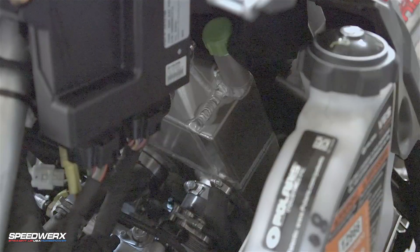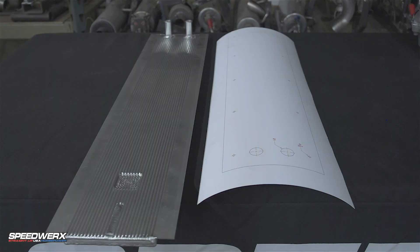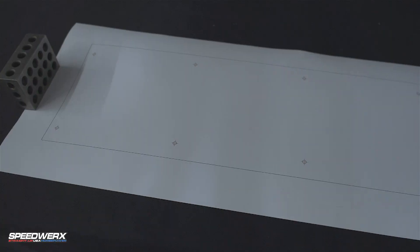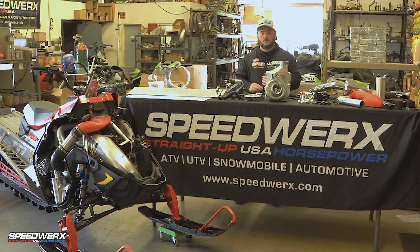Then we get into our cooling. We do a water-to-air intercooler setup on this kit. This is the actual heat exchanger for the water in the intercooler itself. It's a 100% standalone system — if for some reason you spring a leak, you're still going to be able to keep riding; it'll just be like having an air-to-air intercooler. This piece comes with a template for mounting right here, showing you where to drill and how the mounting works. It mounts right underneath the gas tank and above the track, so we're constantly getting fresh snow on it to keep those intake temps cooled down.